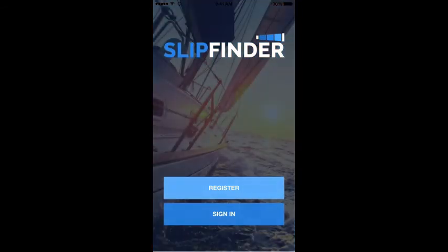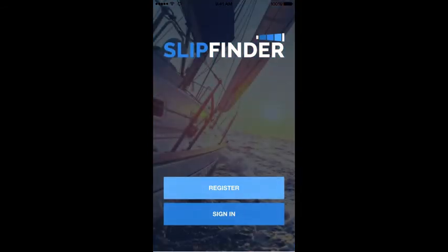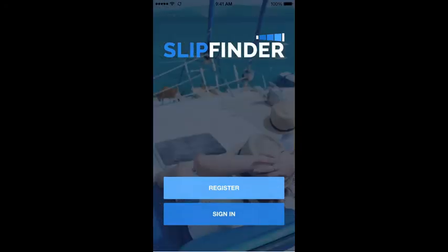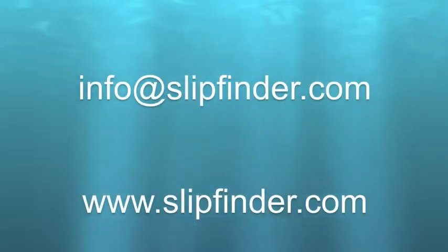If your favorite marina is not on Slipfinder, tell them about us — tell them to get with today's technology. Slipfinder is about making it easier for boaters to book slips and moorings from the touch of a mobile device. We want to promote more active boating and let boaters explore new places. If you have any questions, contact us at info@slipfinder.com or check out our website at www.slipfinder.com.